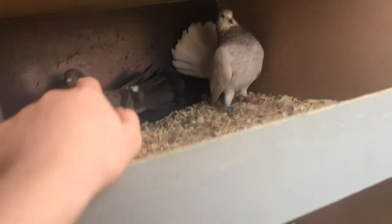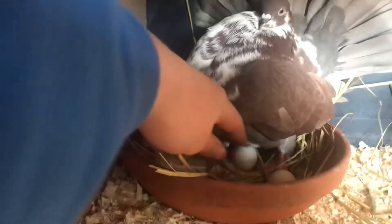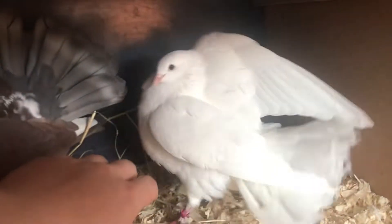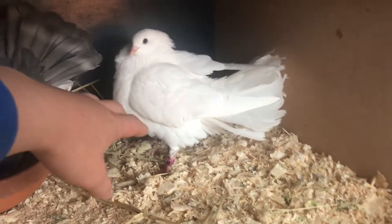So what I'm going to have to do is probably get some hay again and put some hay in. Here's one of the cargo birds sitting on two eggs, and that's his little hen there. I really like that hen — she's only a young bird, only this year's young.